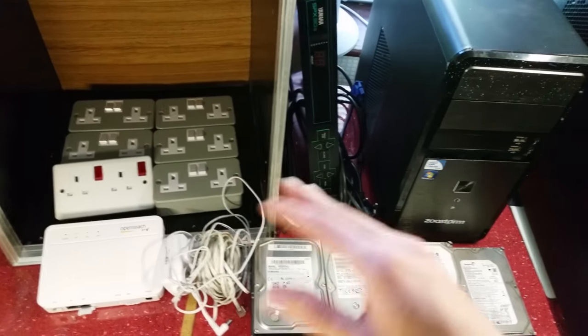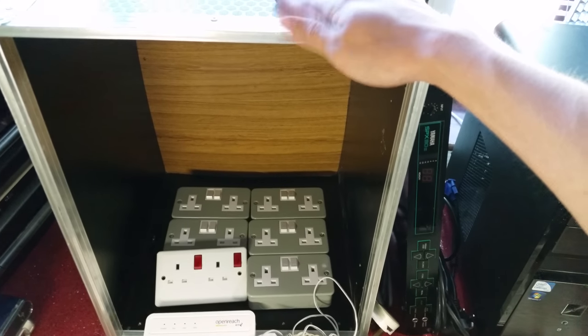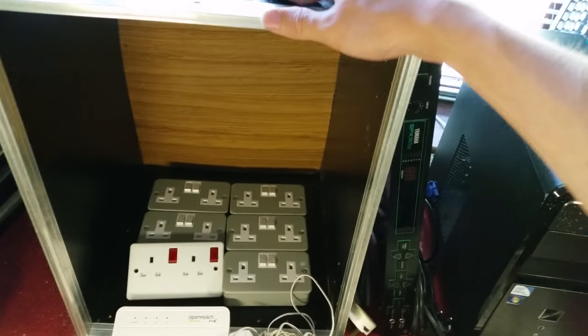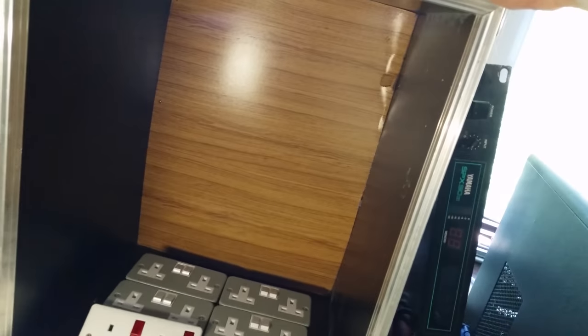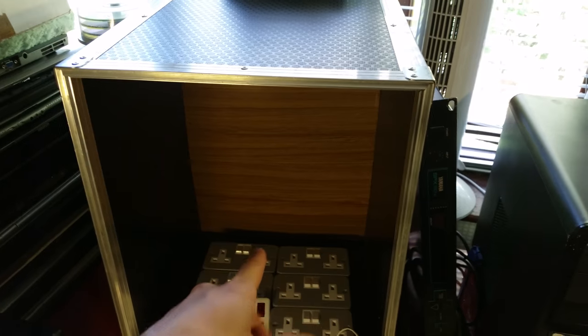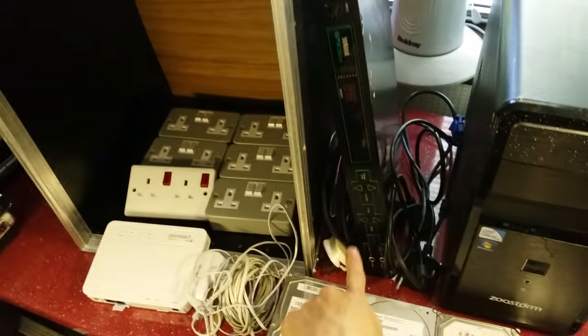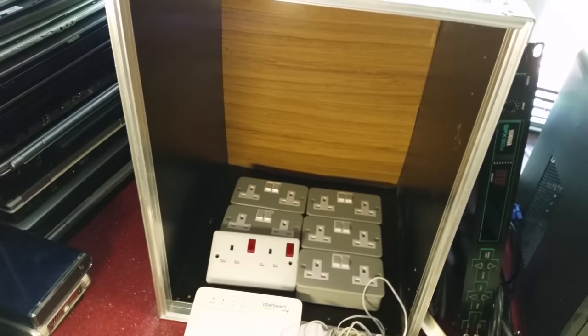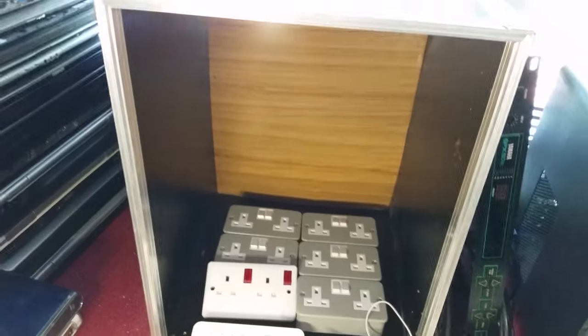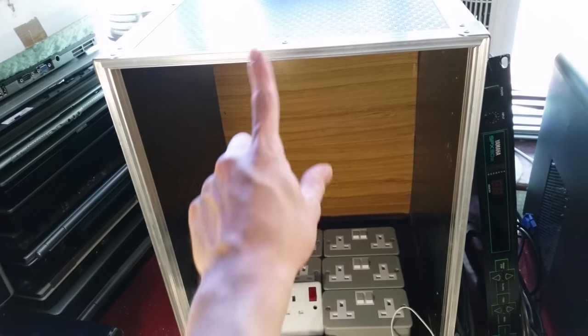First of all, this here is a rack sleeve case that somebody has sort of made into a box. As you can see, it's got wood in the bottom. This is designed for a recording studio or instrument install — it's a flight case that you can't put a lid on, designed to hold rack mount equipment. Somebody has used it as a storage box.